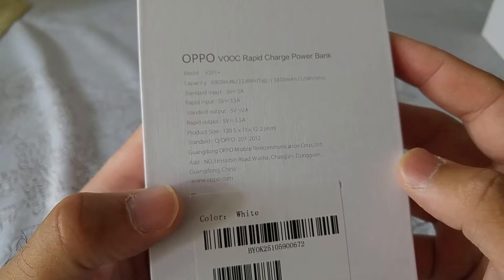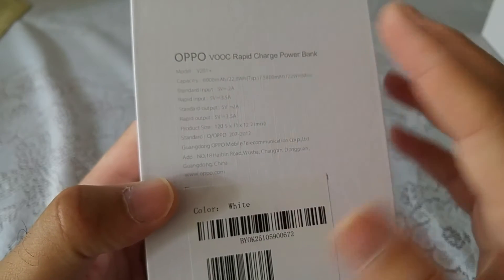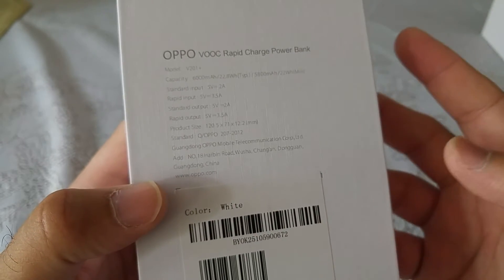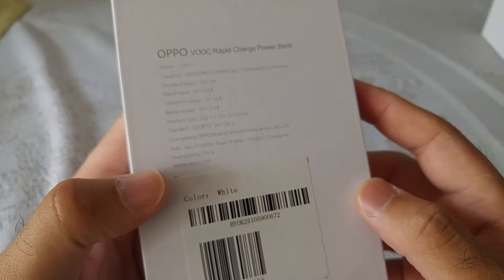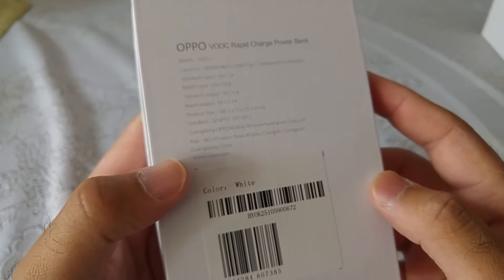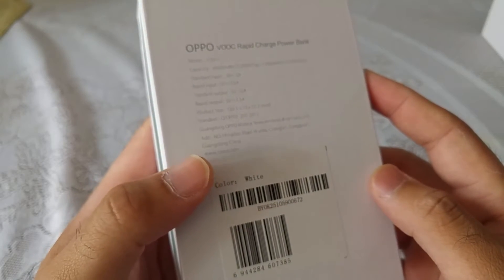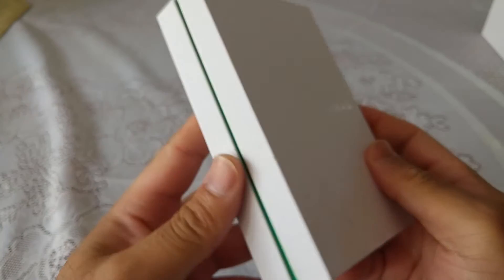You don't often see power banks charging rapidly, but Oppo seems to be pushing rapid charging across all their accessories — whether it's the power bank or the adapter. Rapid charging is good, but I'm not too sure how beneficial it is in the long term, because if you rapid charge your phone every time, the battery after a year may start losing its stamina or quality.